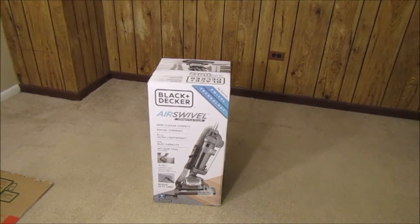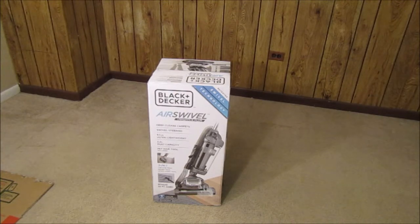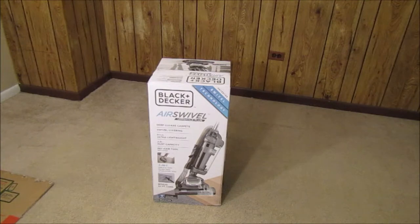Hey YouTube, what's going on? Brandon here with another YouTube review video. Today I'm going to be unboxing this Black & Decker Air Swivel model BDASV104 — I'm going to unbox it, take it apart, use it, and show you guys what you're getting if you're planning on buying it. If you are planning on buying this vacuum, there's a link in the description below to easily purchase it. But let's go ahead and get this opened.